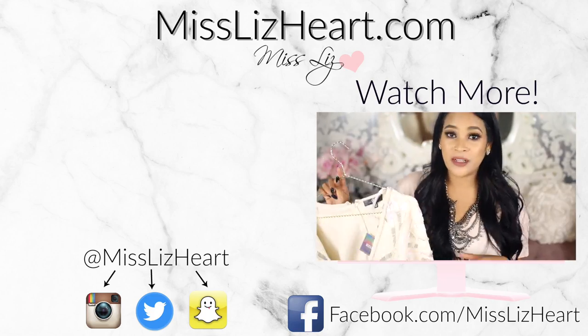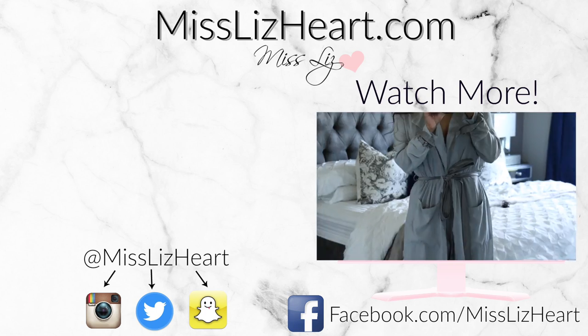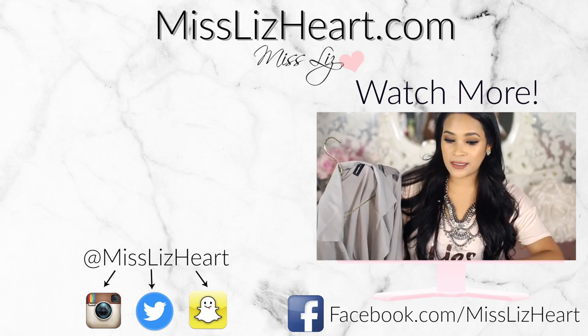I hope you guys enjoyed these hacks. Let me know down in the comments which one was your favorite, and don't forget to like and subscribe before you leave. I will talk to you guys next time. Bye!